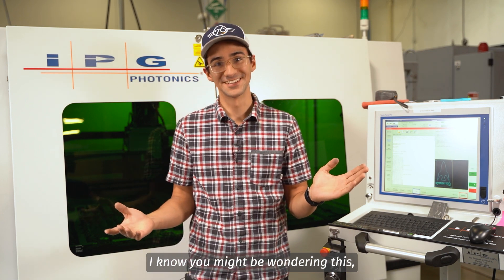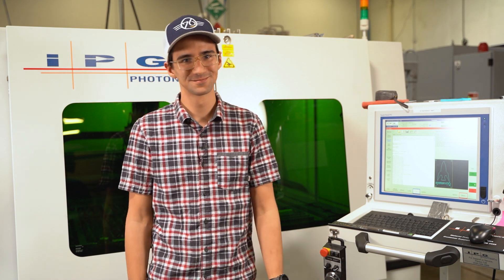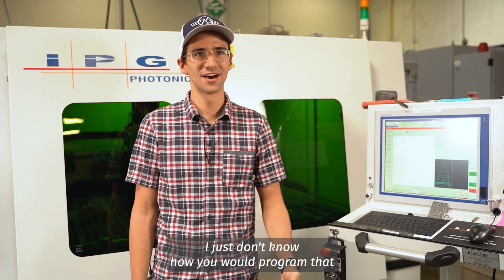I know you might be wondering: can either of these lasers cut through a banana? And it most definitely can. I just don't know how you would program that.